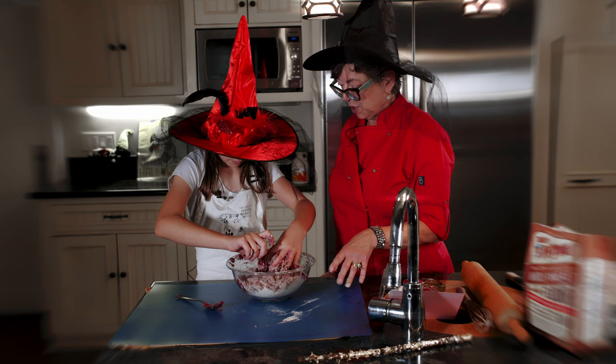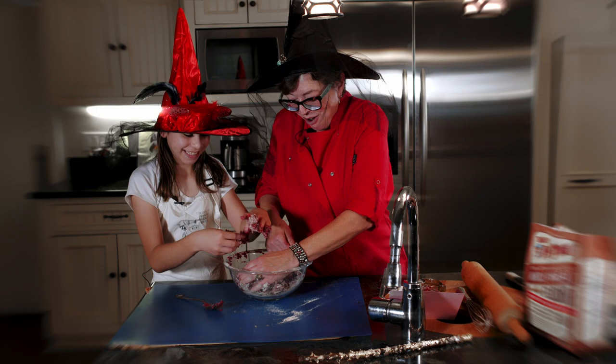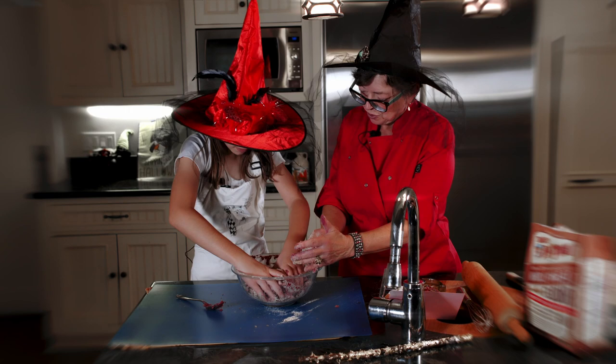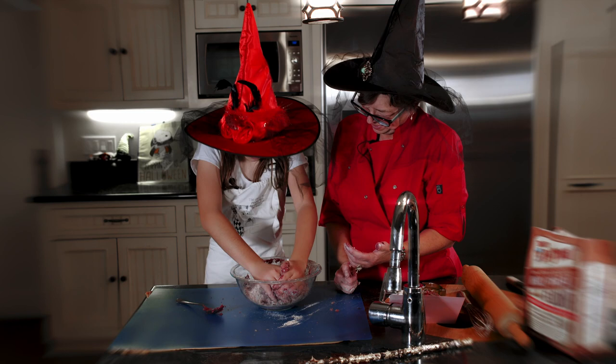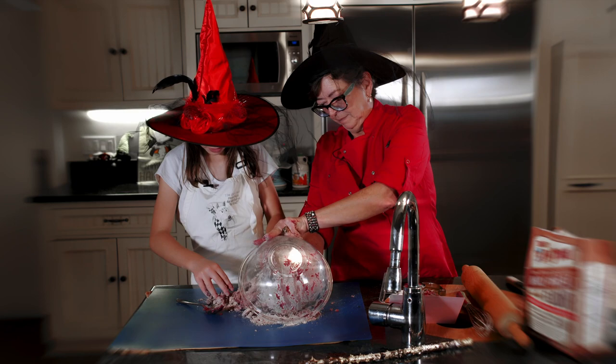If it looks like it needs more water, I'll put a little more in. Just form it into a ball and really squeeze it together — look at that, it's coming together really nicely. Put your muscle into it. We can now probably take it out of the bowl and put it on the board and work on it more there. This is much easier.